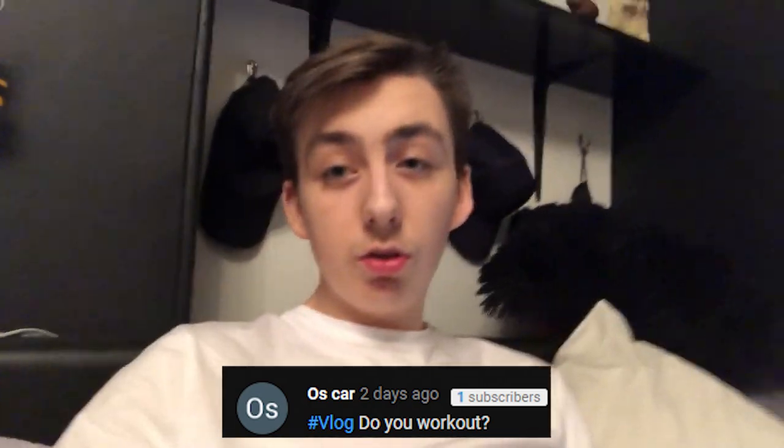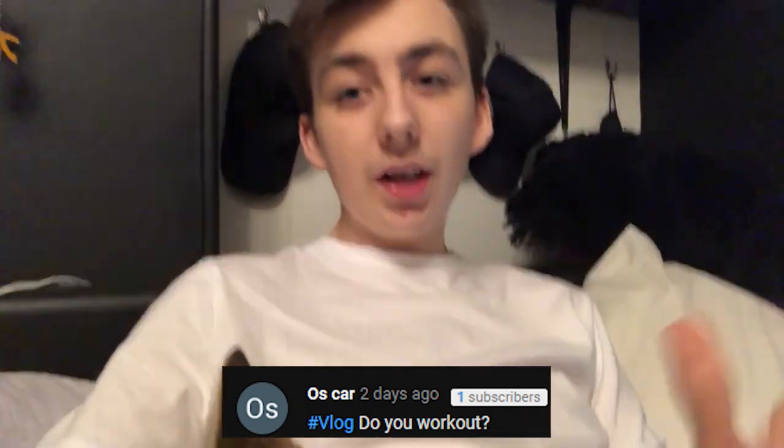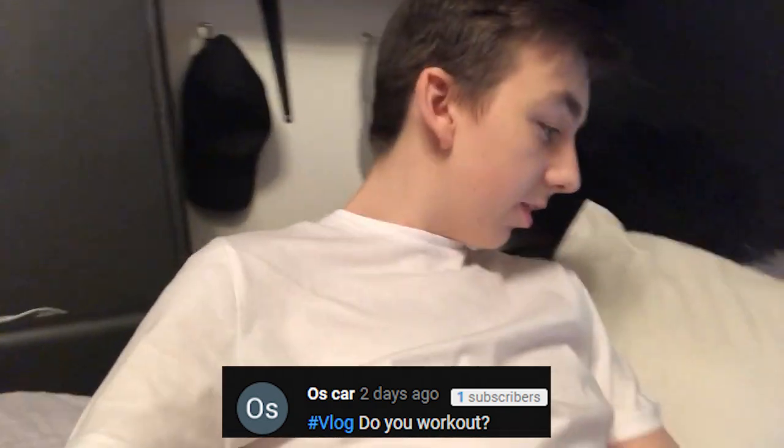Alright guys, so this is the end of the video now. At the end of these vlogs we're going to be asking and answering some questions that you guys have asked in the comments of the previous video. I'm here with Bubbles and she's just lying on me. We have a question here from Oscar: do you work out? Obviously you saw earlier in the vlog, I did go to the gym. I go to the gym a couple of times a week — trying to do about four to five times a week at the moment.